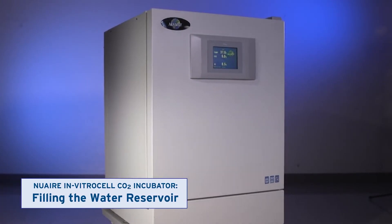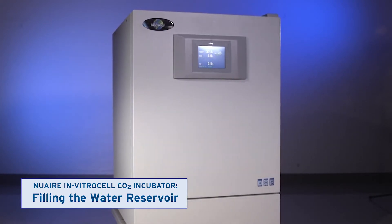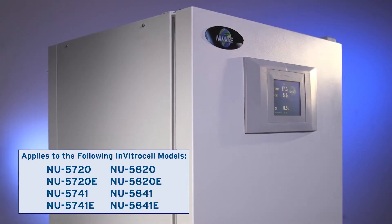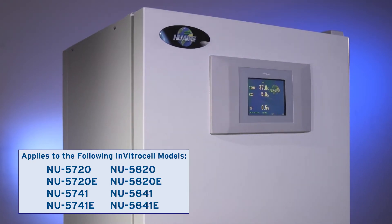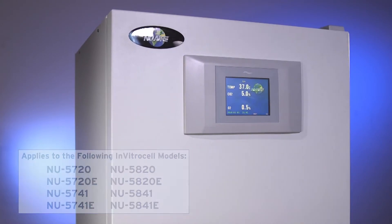This video shows how to fill the water reservoir in incubators with active humidity control. If using one of these models, you will need to fill the water reservoir both when initially installing the incubator and when it is empty, by following the process shown in this video and in the user manual.